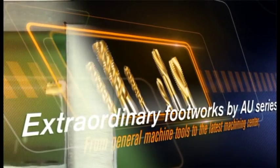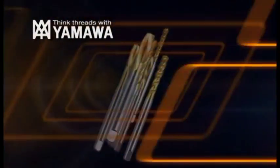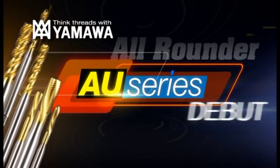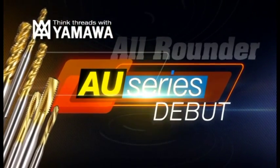The AU Series debuts, focusing the technical expertise of Yamaha in a single product series.